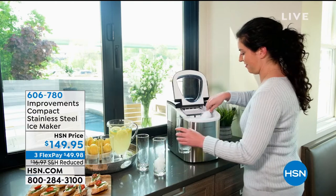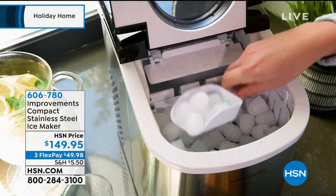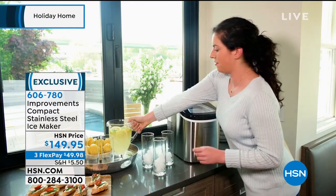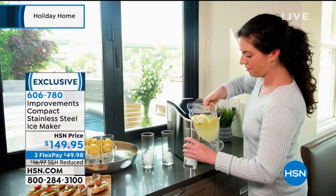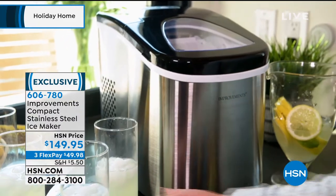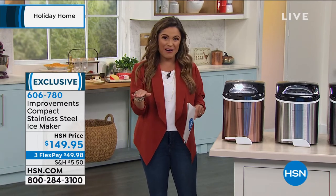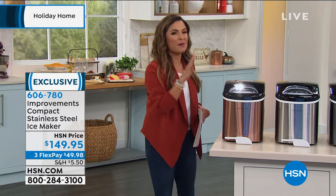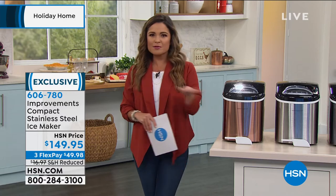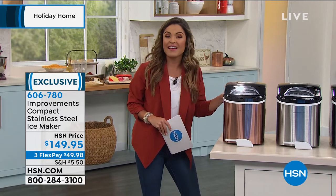Now let's talk about another must-have in every home, every kitchen, all year long — ice. We all know we need it for drinks, cocktails, and recipes, especially for family gatherings. If you find yourself constantly out of ice, waiting for more to be made, or holding your nose because it smells like the broccoli sitting next to it in the freezer — here's the solution: one of the top-selling, most popular items from Improvements. This is the compact stainless steel ice maker.